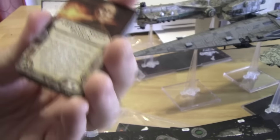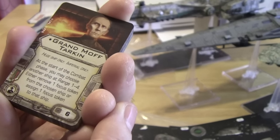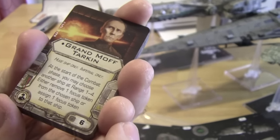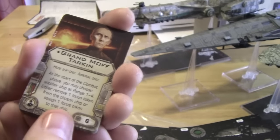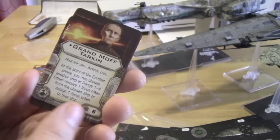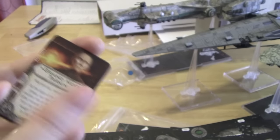Grand Moff Tarkin — the man. He costs 6, so he's expensive. At the start of the combat phase, you may choose another ship at range 1 to 4: either remove one focus token from the chosen ship, or assign a focus token to that ship. That's automatic, doesn't require an action. It's expensive but it's every turn, and even if it's a stressed ship, you're assigning a focus token directly, so you can do that even to a stressed ship. A lot of people have been talking about the Emperor, but I think Grand Moff Tarkin might be one of the superstars of this expansion.